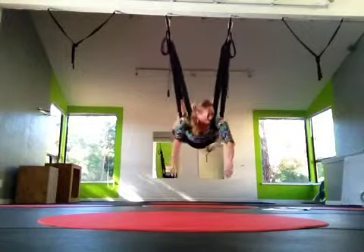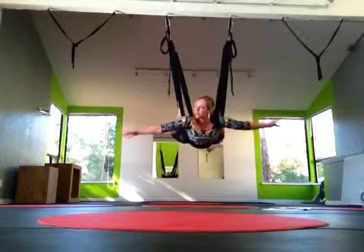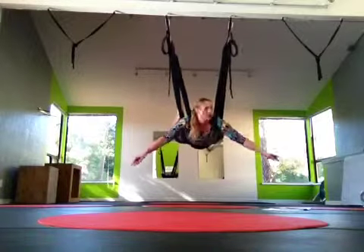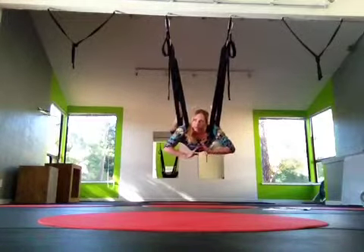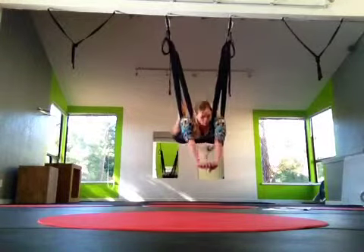Land in backpack. So we're going to go from skydiver into our shoulder stand, like we did before. When we do our shoulder stand, we're going to keep our legs as they are — knees bent, feet hooked. Hands down towards the ground. Tuck.